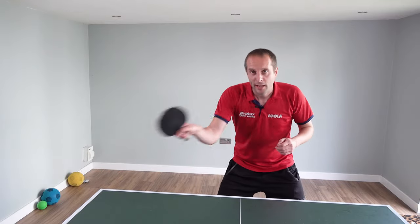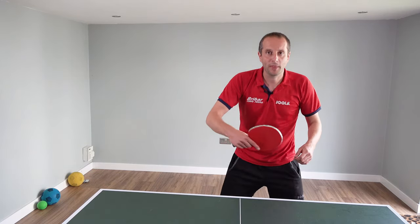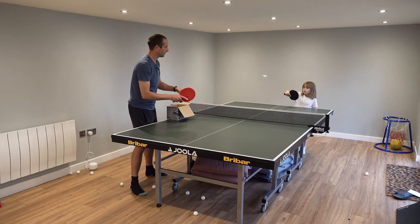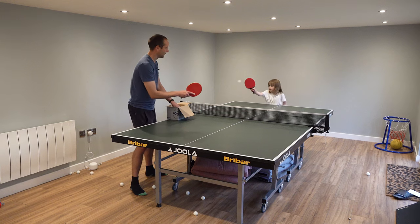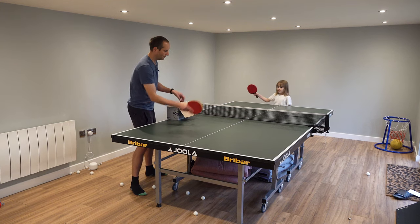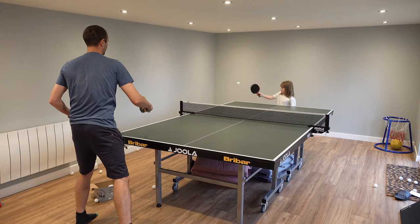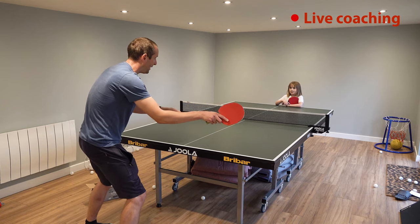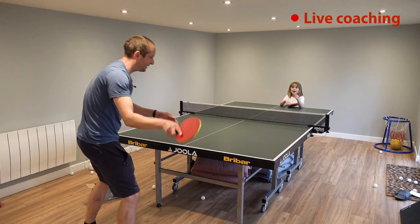Once your child is able to hit some forehands and a few backhands, you can add in a slightly more complex exercise where they have to switch between backhand and forehand, backhand and forehand. You can feed the balls from the table again, or if you've got good control you could take part in the rally. This is harder to do because the child has to get used to switching from one to another and get their body in the right position, but it's a good progression. Play your backhand, then step — forehand, step — backhand, step — forehand.